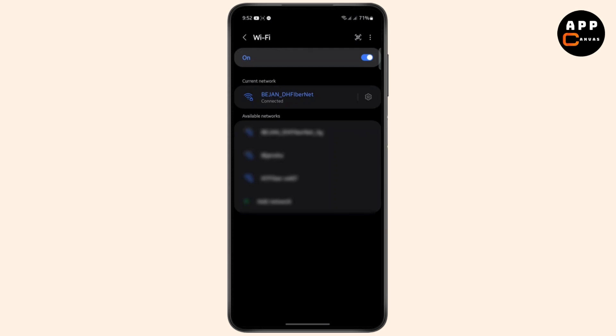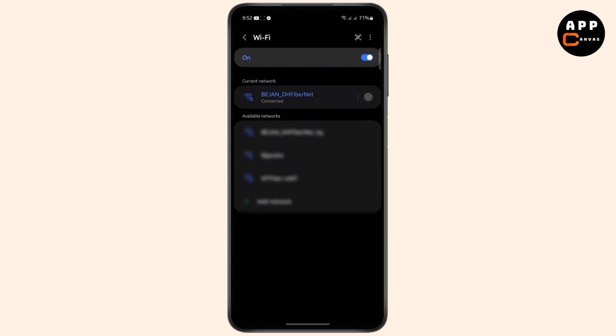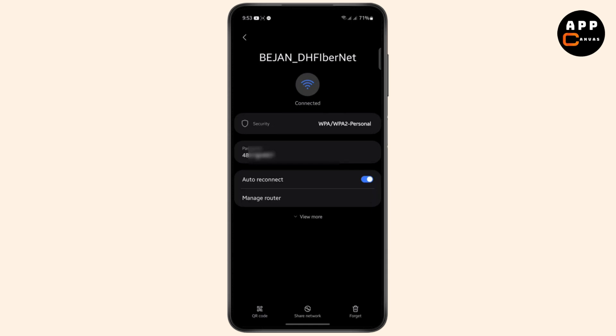Now just tap on this gear icon to see its connection settings. In order to view the password, tap on this eye icon. The phone will ask you to enter your PIN, so enter yours. Once you have entered your PIN, your password will be shown right here.